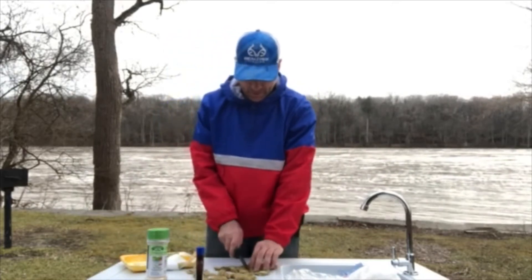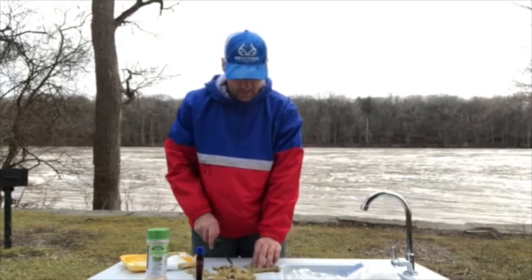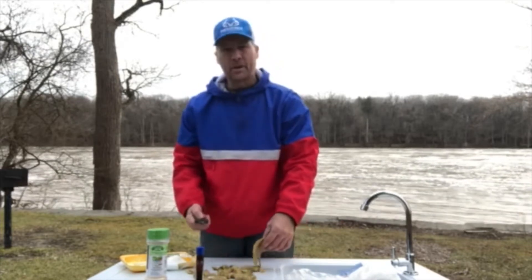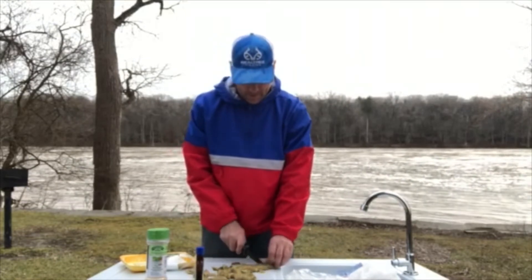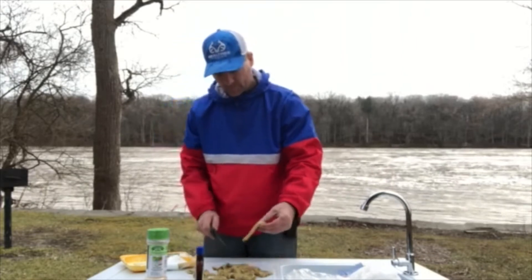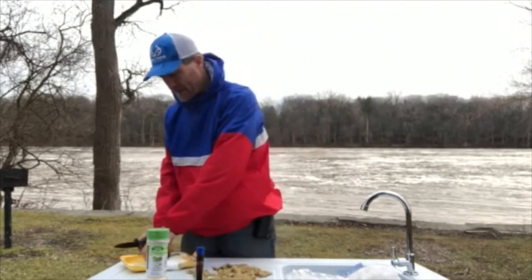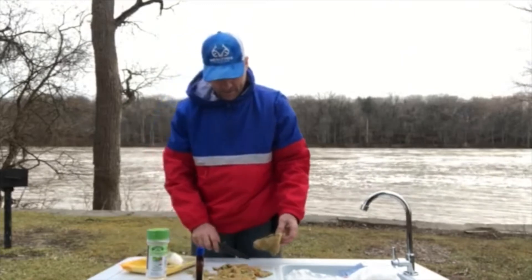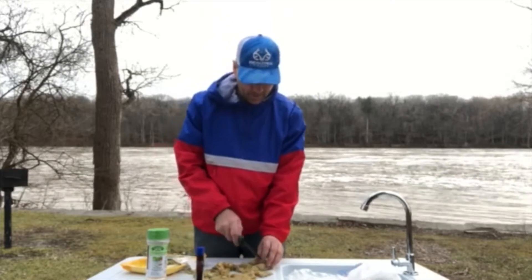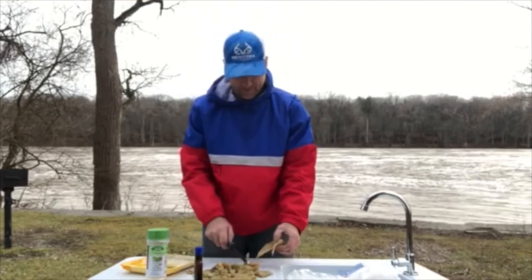I wouldn't cut all of this up at once. I like to have some pieces a little bigger — if you're looking for bigger catfish, you want smaller ones to nibble on it. Channel cats will nibble on it anyway. But if you use a bigger piece, the little ones might nibble but there's enough time for a bigger one to come by and get it. Cut these up real good.